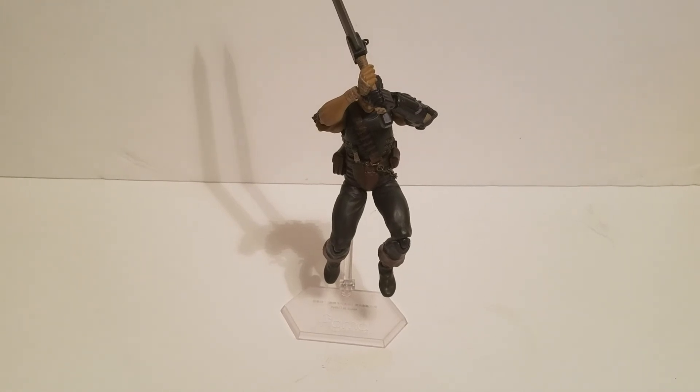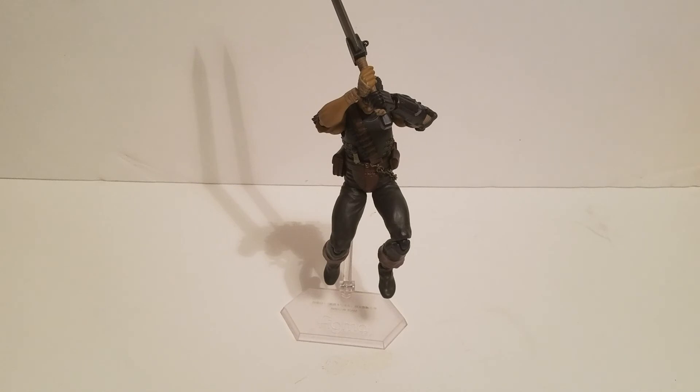What is not awesome is the cape that comes with this figure. This is a figure made by Figma, Max Factory — number 359, Guts.